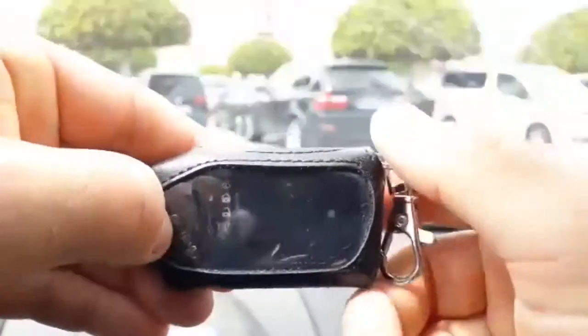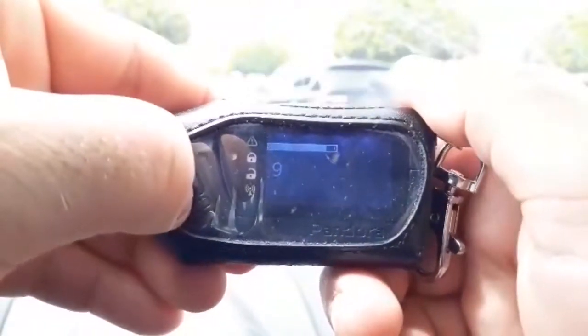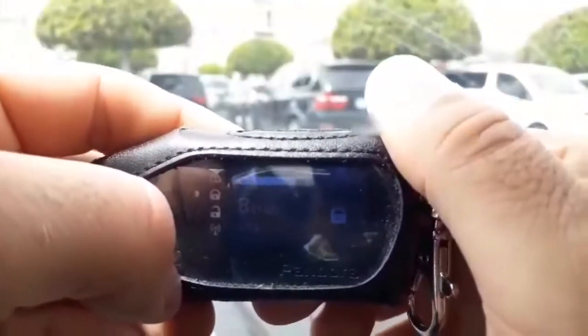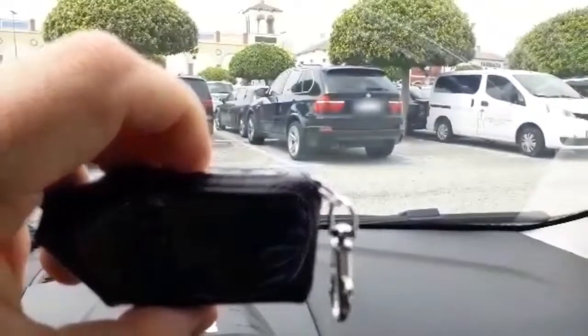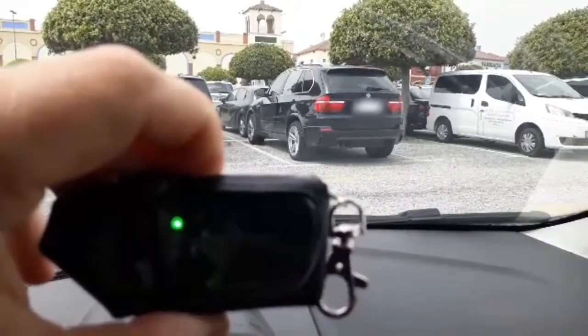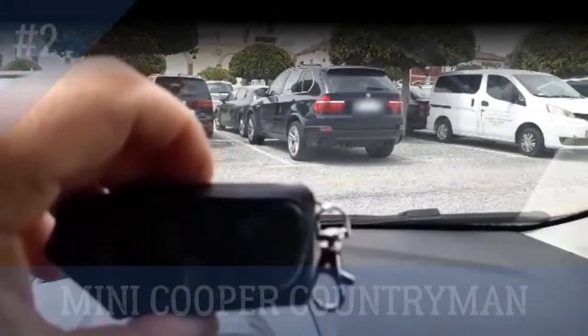Next, select the memory cell number 8 with the saved signal and press the tester button to open the car doors. By the flash of the car's parking lights, it is clear that the doors are unlocked. In other words, the previously received signal from the key successfully allowed unlocking this car.